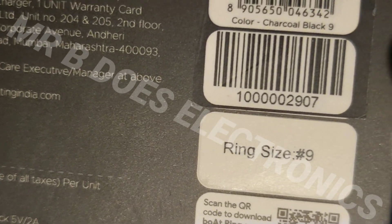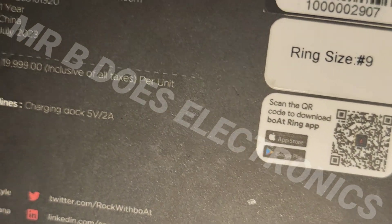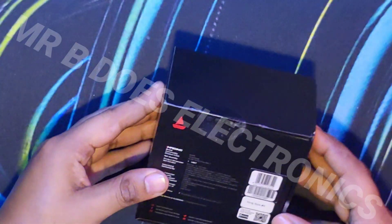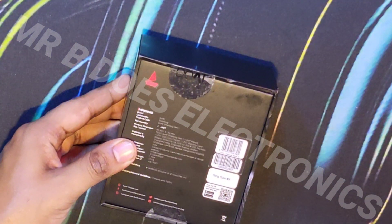I tested it out for two days, and it's okay. A smaller size would have been better, but I needed it on the first launch day. So without wasting any more time, let's unbox this.